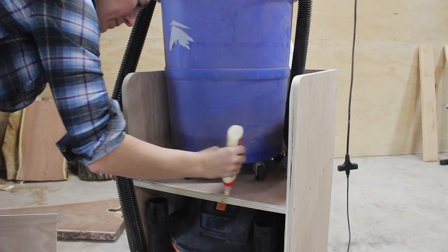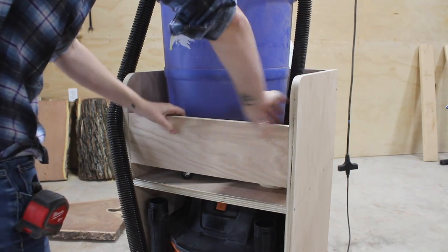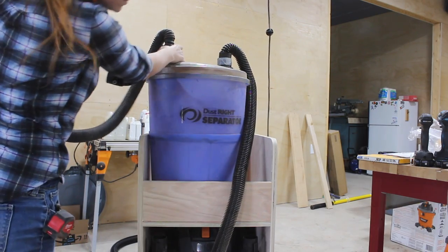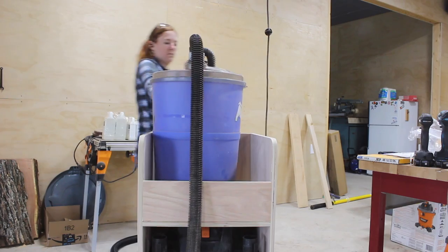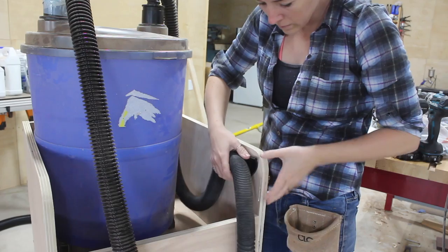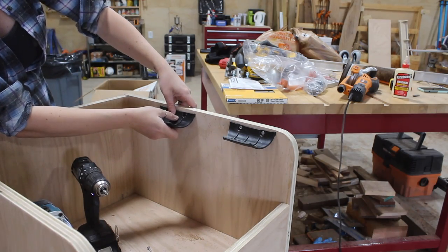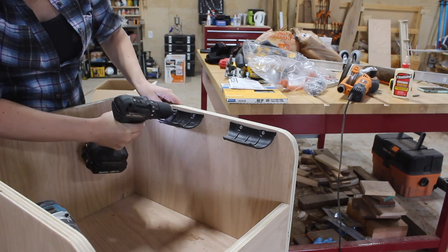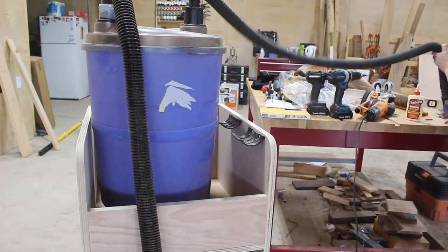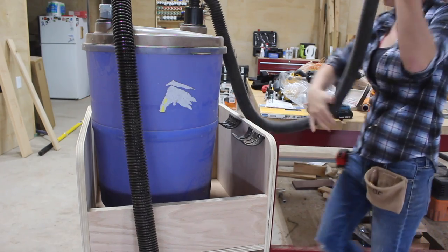The reason the separator is on top is because it's the portion connected to my power tool, and I wanted the ability for it to pivot around along with me instead of being confined inside the lower cubby — that's also the reason I left it on casters. The shop vac comes with handy hose holders intended for onboard storage, but since it isn't needed on the vac in my case I repurposed it to hold my smaller separator hose, keeping it conveniently placed for an easy grab and use.